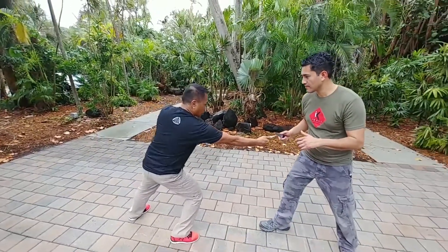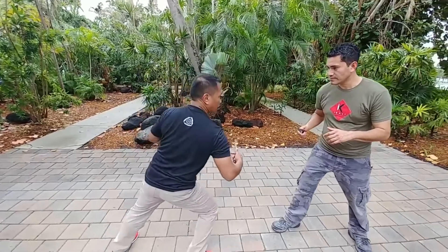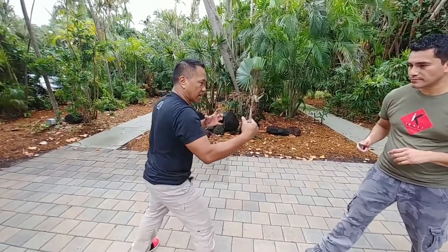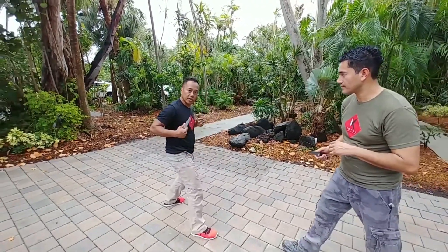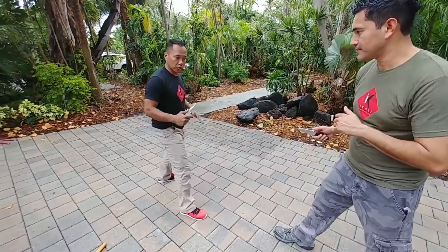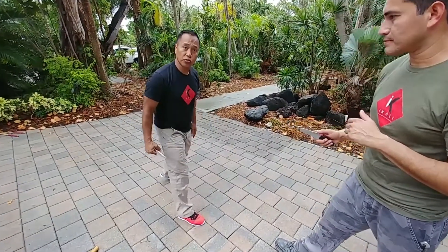If I need to reach that distance — to get as close there as I am here — I have to lift my leg up to get the distance. Sparring, fighting, any kind of combat is nothing but execution of your distancing. The key is your range. You have to know your range, and this way you know what weapon to use at long range, mid range, and short range.